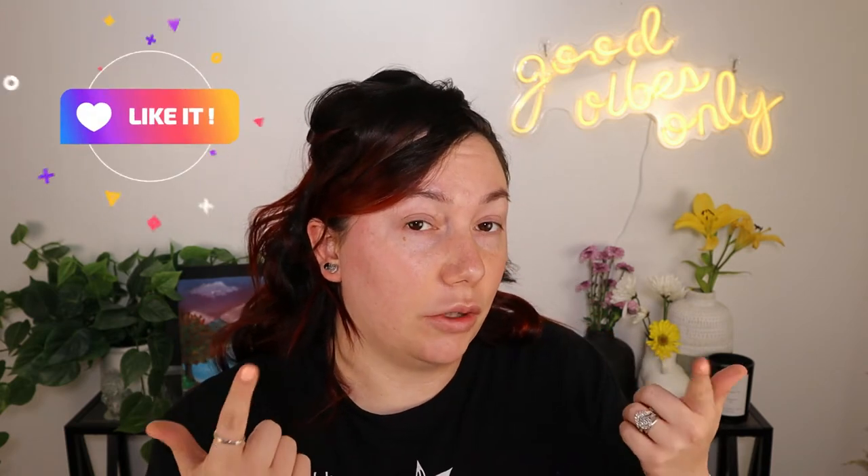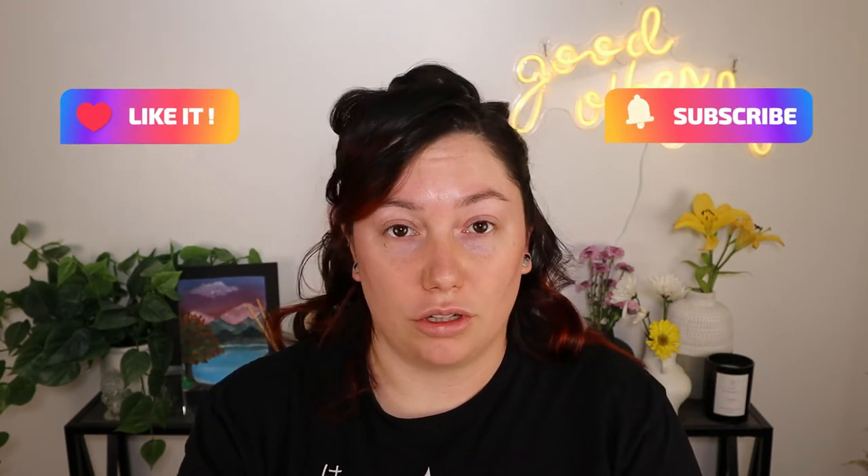Don't forget to like this video, hit that subscribe button, and also turn on the bell so that way you get notified every time I upload a brand new video. Let's get started!